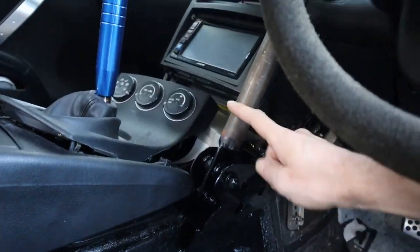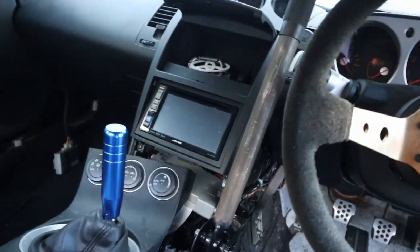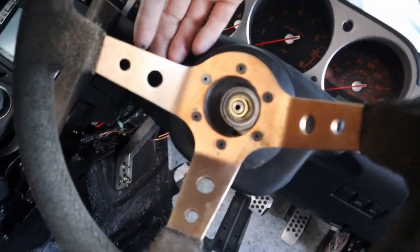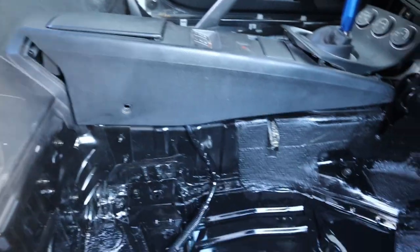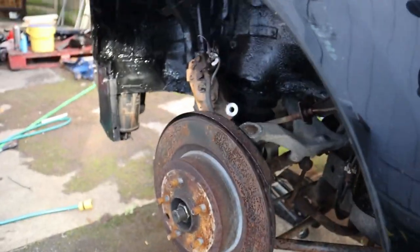I'm probably going to take this bar off and respray it to get a really nice finish. I'm thinking about doing a colourful colour - I've got some gold in the shed. This could probably do with a touch up. Gold might be one of my accent colours - I feel like gold's gonna be it because you get gold calipers, and I like gold.